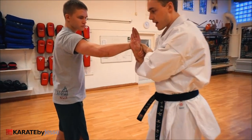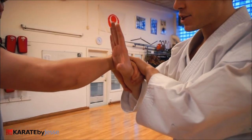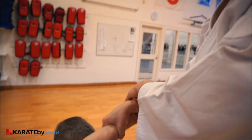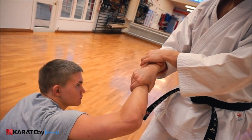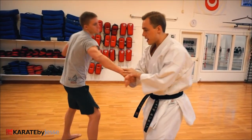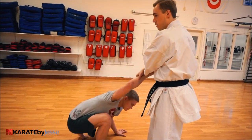I wrap around, and then from here, imagine driving a motorcycle — I just roll around this way, grab, and then straight down. 90-degree angle here and here. Always secure this. One more time: he grabs, one — two to the outside — around — and down.